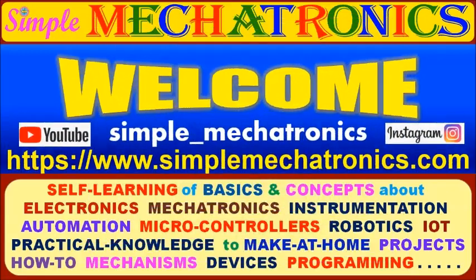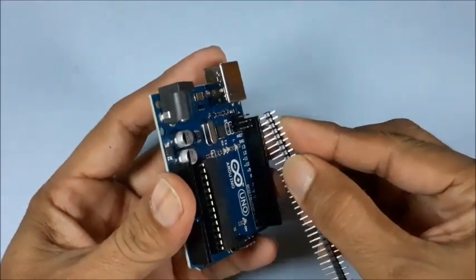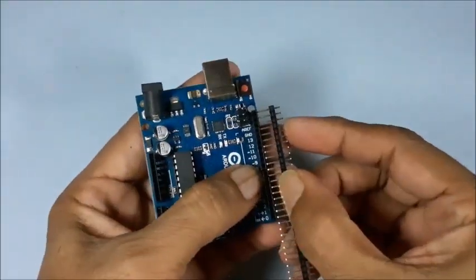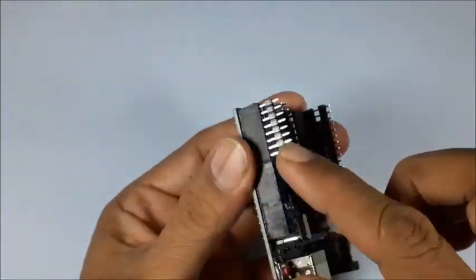Hello friends, welcome to Simple Mechatronics. When you observe the Arduino Uno board, the hole pitch is different on either side. So long and short Burke strips are positioned to match the holes of the PCB.